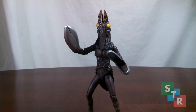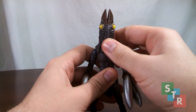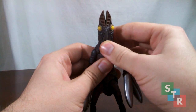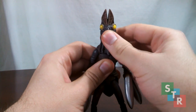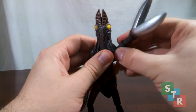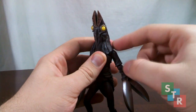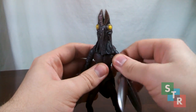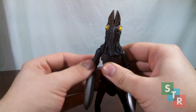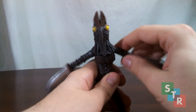Moving right along to articulation, Baltan is very great in some aspects, but leaves a lot to be desired in others. For example, the neck articulation — it is a ball joint, but that is the extent of the movement, so not too much there. The shoulders are on a ball joint, so you can spin the arms around just like so. Be careful, though, because it may scrape against the lower portion of the head around the neck area — don't want to scratch any paint. Also hidden in the shoulders is a hinge, so this way you can get him to raise his arms up about that much.